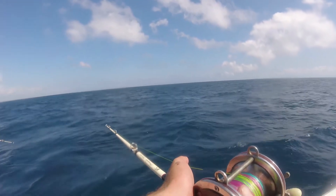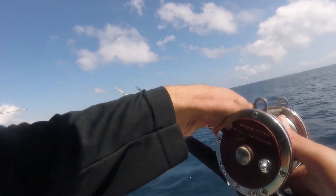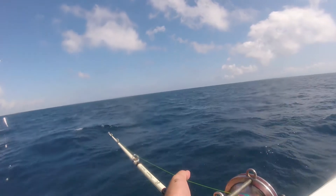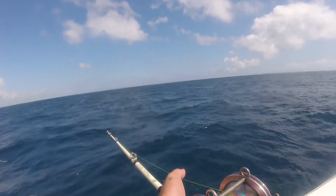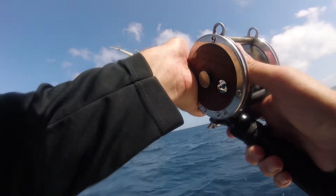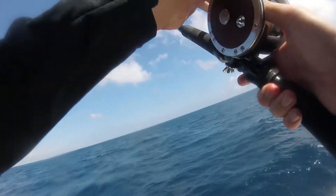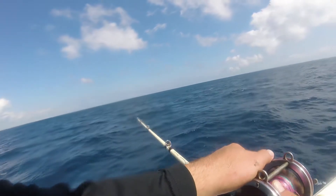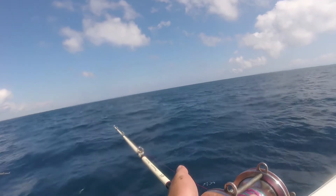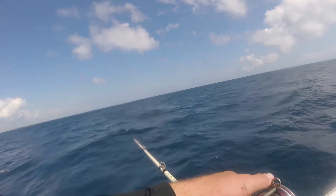The first thing I want to talk about with these rods is the fact that they're solid glass rods. These are not hollow fiberglass — these are one solid chunk of fiberglass, so they are very heavy. They're not lightweight, so if you're looking for a lightweight rod, this is not the rod for you. If you're looking for a very heavy rod to catch various very big fish, then this might be the rod for you.